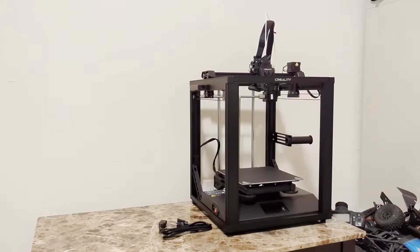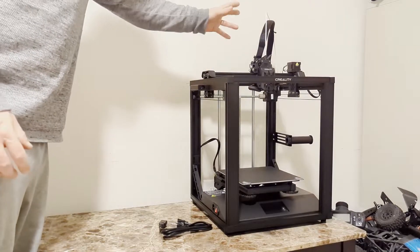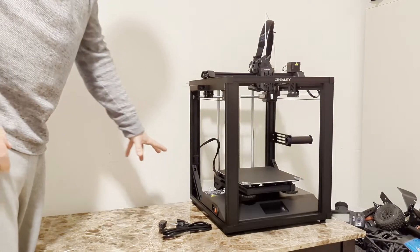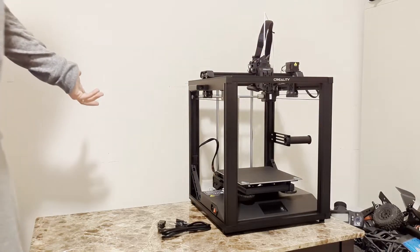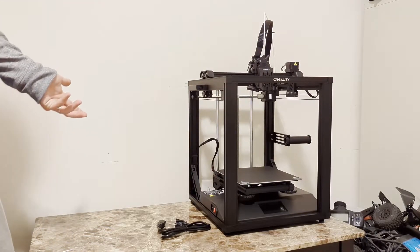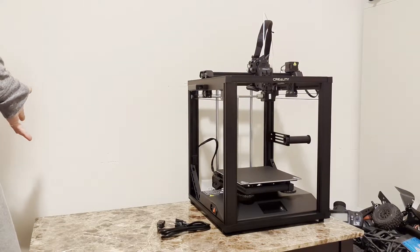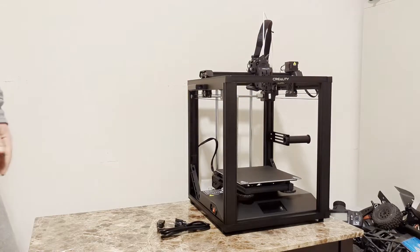So that really wasn't too bad. We've got the printer all set up here. What we did kind of off-screen was just connecting the wiring harnesses. It came with some preset clips and different things just to organize the cables, and we attached our tube for the filament. Now all that's really left to do is plug it in. It actually comes with some preset G-code files already, one of a Raven and one of a Boat.